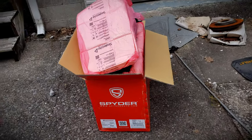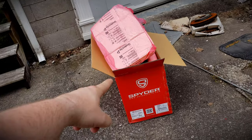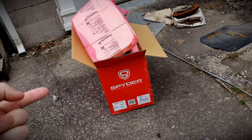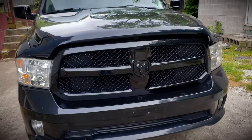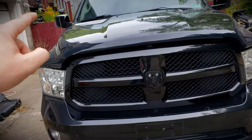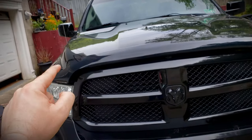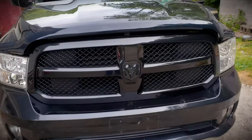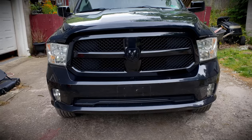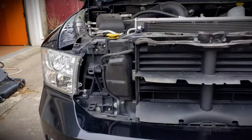The headlights we're going to be using are the Spider Auto with DRLs projector beams halogen headlights — however, we're going to be upgrading to LEDs as soon as they get here. First off, we have to remove the grill. I just showed how to do that in the last video — it's six clips on the radiator cover, four 10-millimeter bolts, and it pops right off. So let's go ahead and pop this grill out.